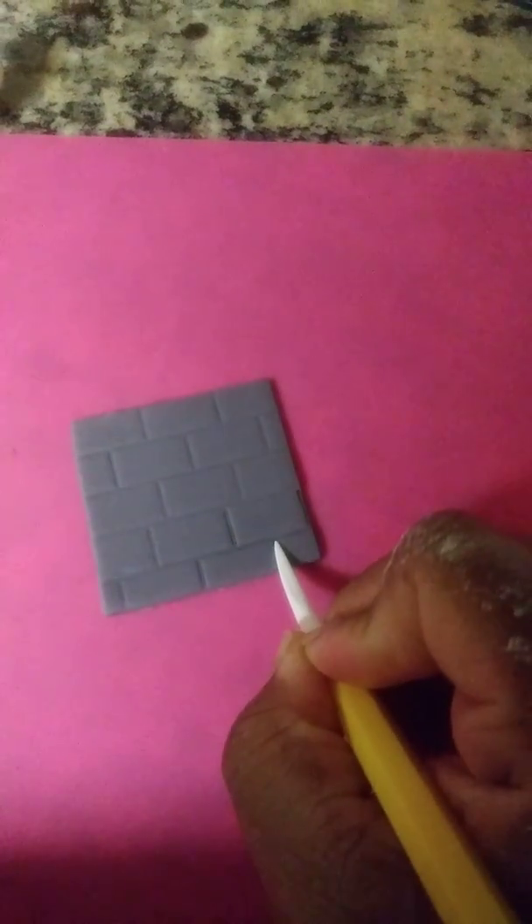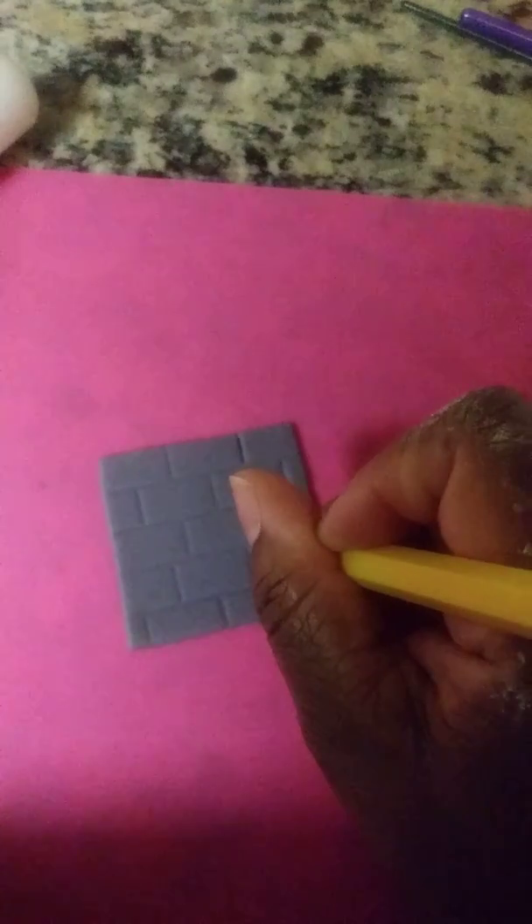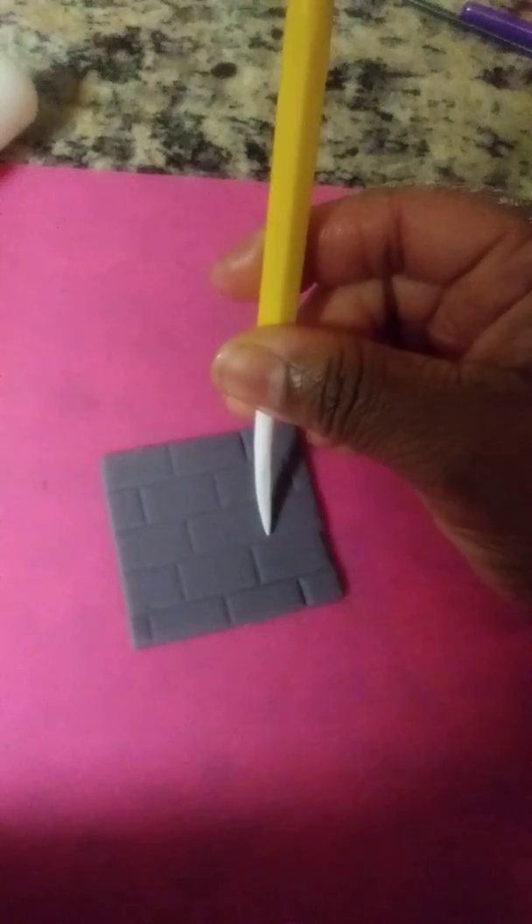The next step is to take your molding tool and indent some of the lines — forward and backward, down and up — and that's going to give it some more depth of brick. I'm going to continue to do this until I've gone through each line. You don't have to do this step; it's up to you if you want that extra depth.